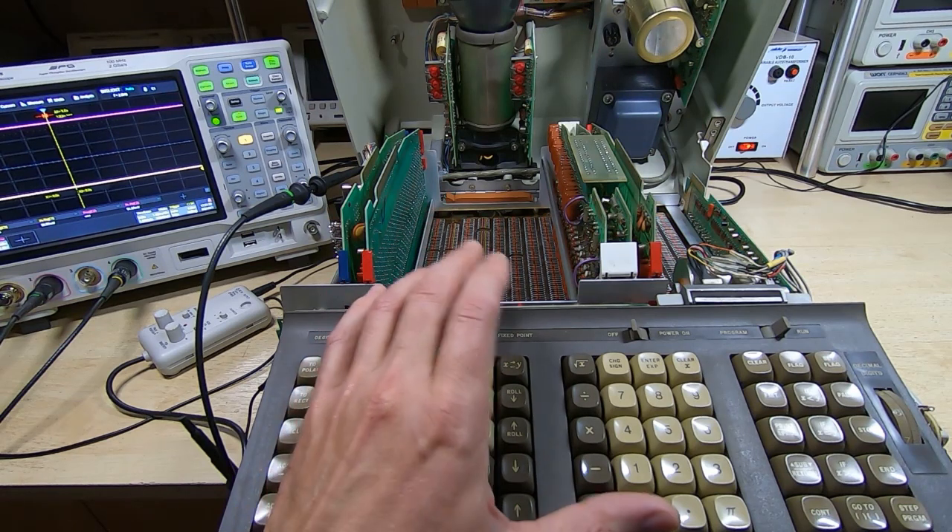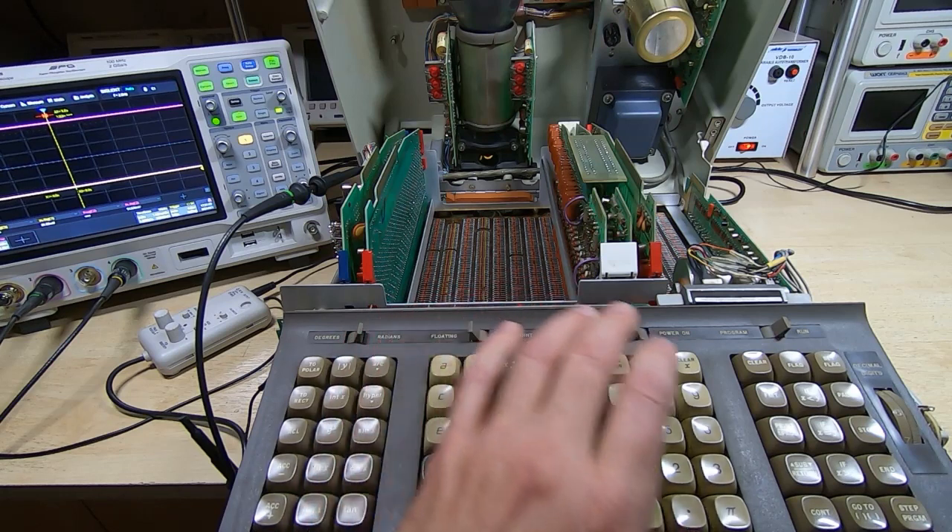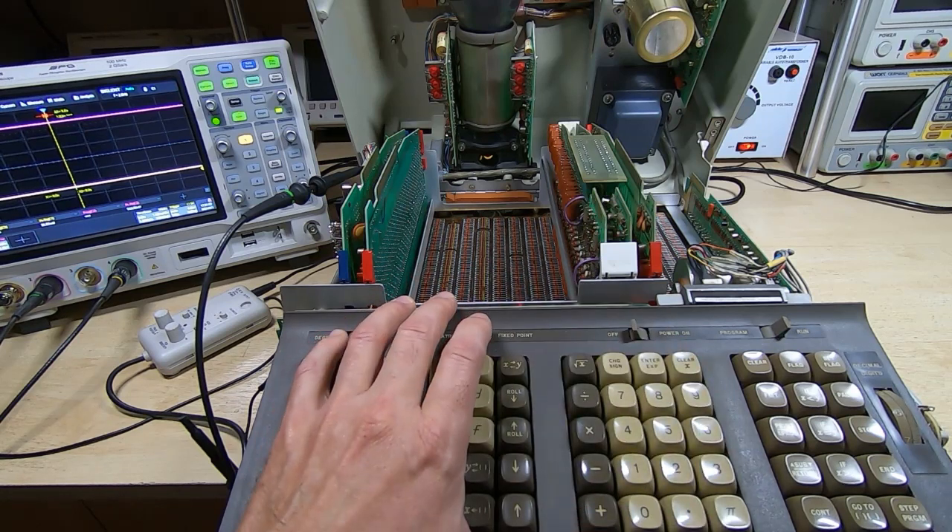So, if you bear with me, we will get back to the repairs on this and I will go into much more detail. We will cover every single board in this in a lot of detail.